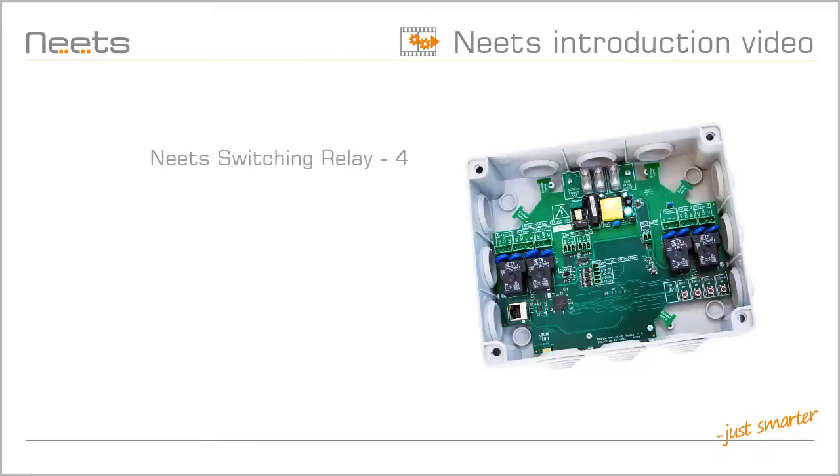In this video, I will introduce you to NEATS Switching Relay 4. I will show you what is in the box, what the relay box can actually do, and the default setup.